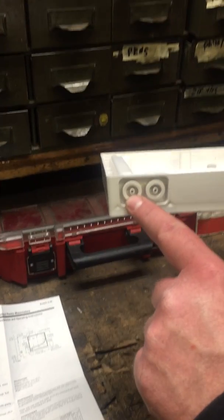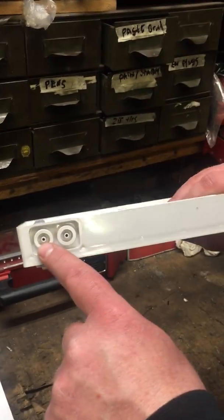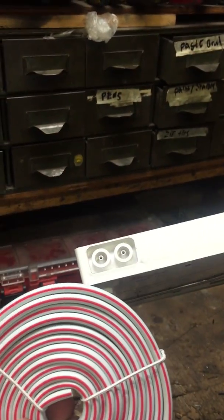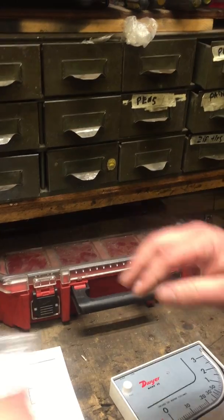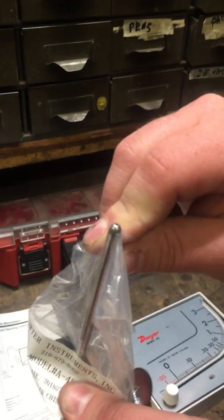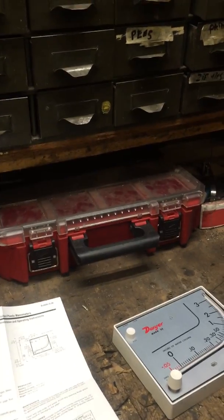Use the tube that has the red stripe on it. One side has a red stripe and the other side is white. Put the red stripe side on the nipple on top, then put the probe on the other end of the red stripe tube — it just slides right on. There's a little hole in the end of that tube that senses the draft inside the stove or furnace.